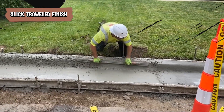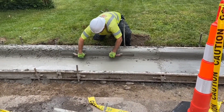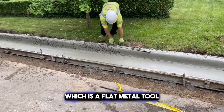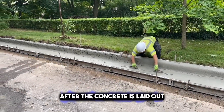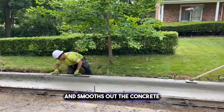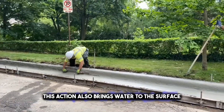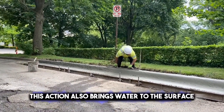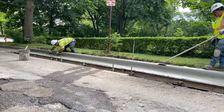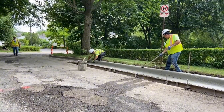If you prefer smoothness, a sleek troweled finish uses a steel trowel for an ultra-smooth concrete surface. After the concrete is laid out, the trowel is passed over it many times. The steel blade presses down and smooths out the concrete, getting rid of any marks or rough spots. This action also brings water to the surface, which helps make it even smoother. The result is a shiny, polished look that's really flat. It's often used for indoor floors where you want a clean, sleek appearance.